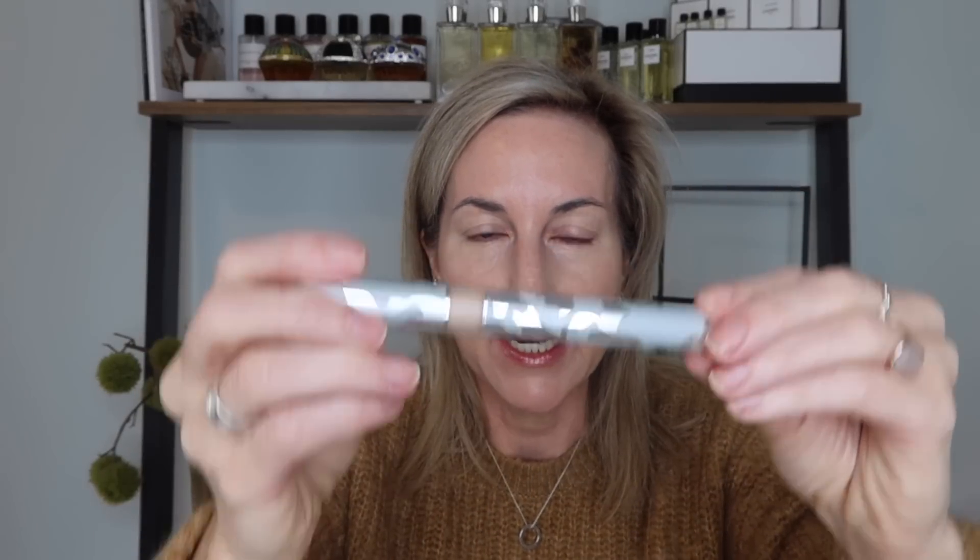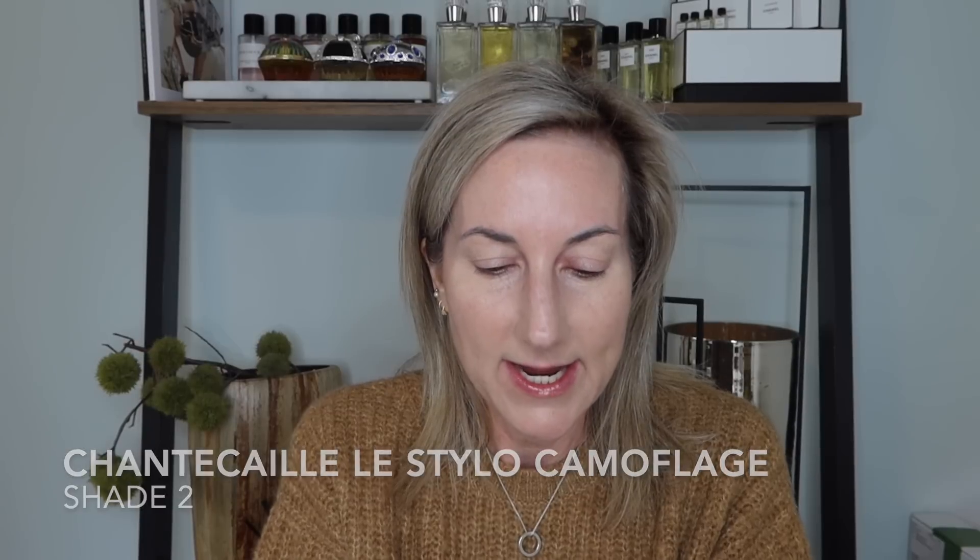I just love the ease of a stick and the fact that you can build it up to full coverage or sheer it out to more of a light coverage. Now let's use my Chantecaille - this is the camouflage stylo in anti-fatigue. This is what I love to use when I need to look like I've had some hours of sleep. It has a little caffeine complex in it. I'm going to use my ring fingers and place this all over my eyes.